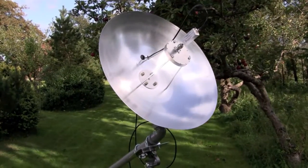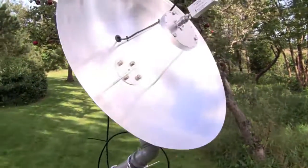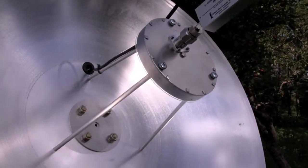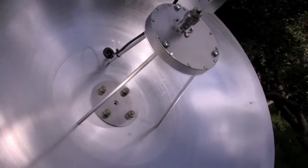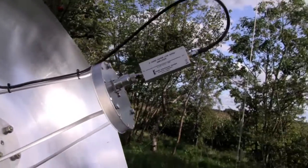As you can see, I have finished the antenna and mounted it on a camera tripod. Here in the front you see the circular patch feed mounted on the dish using three support legs, and directly on the feed I have the low noise amplifier mounted using an adapter.